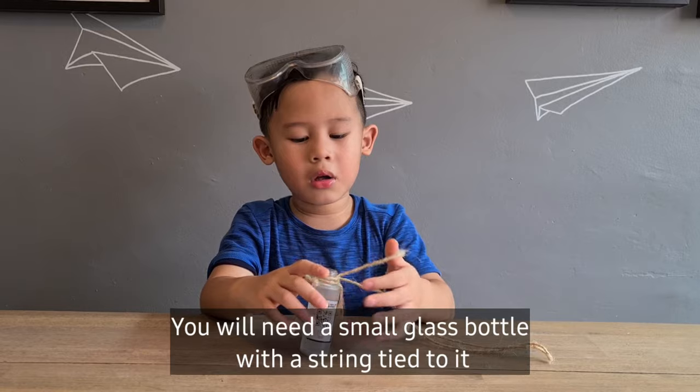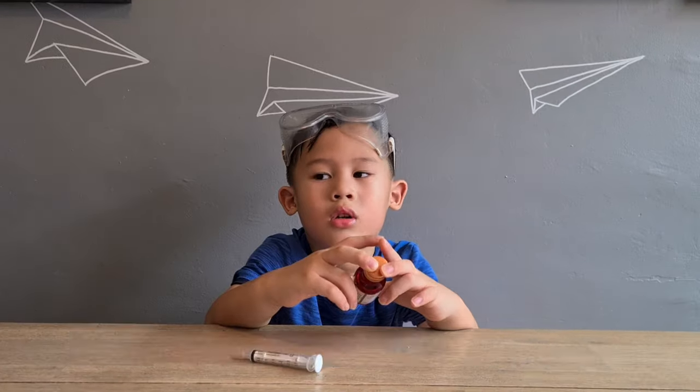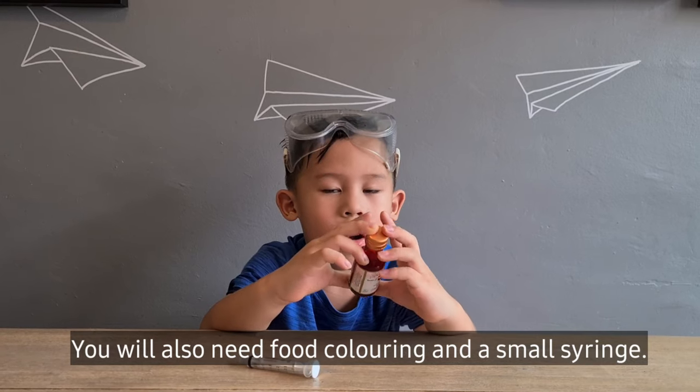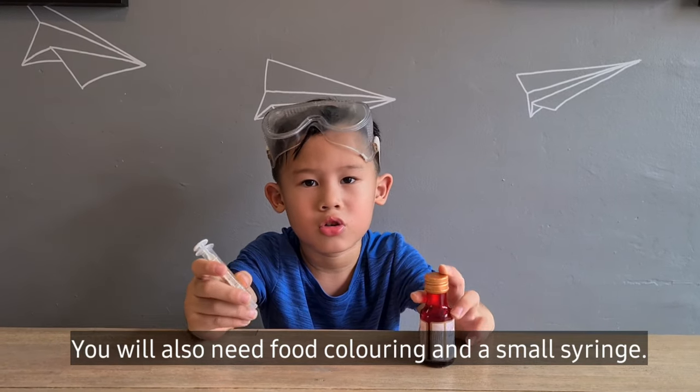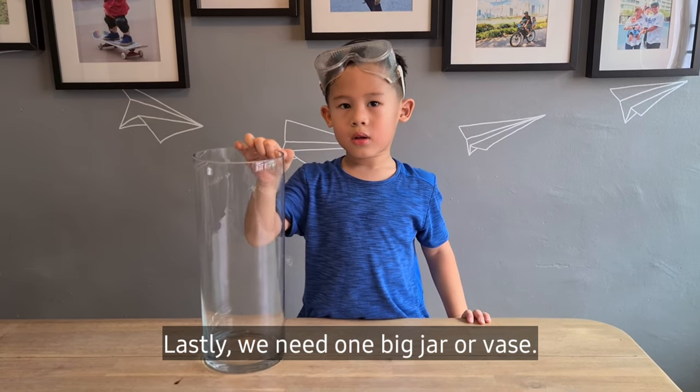We need a small bottle and a string tag. We also need food coloring and a small string. Lastly, we need one big jar.